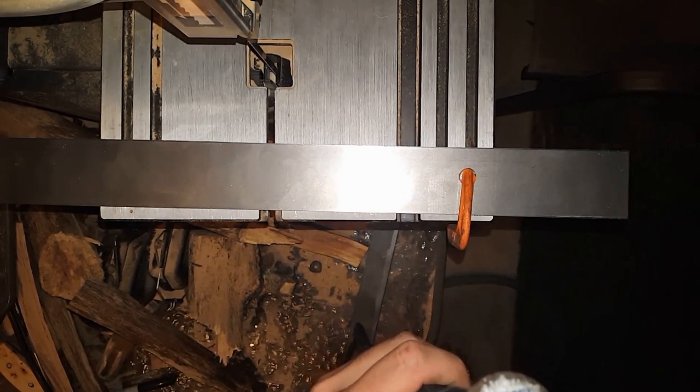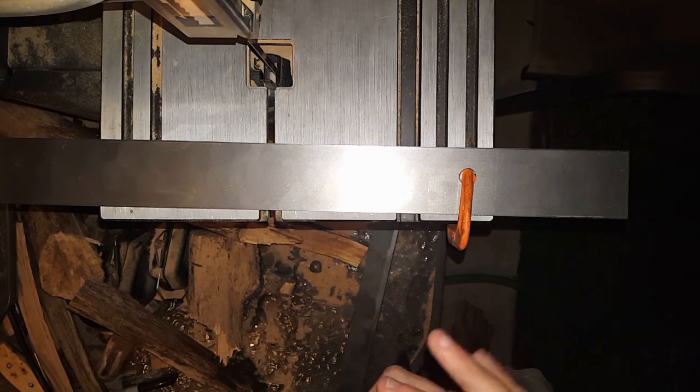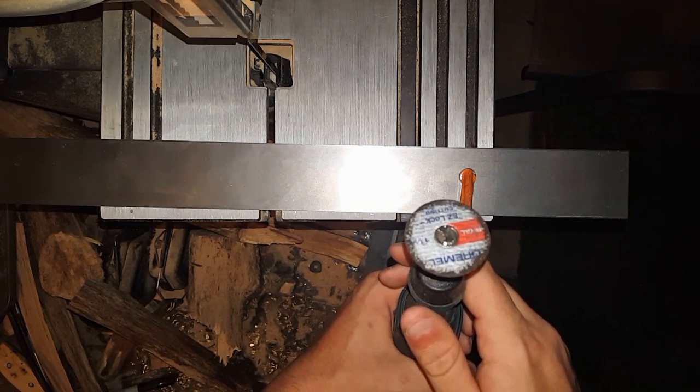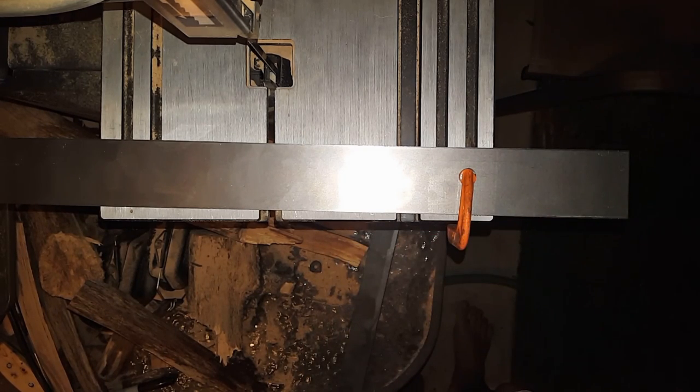First, I'm going to use this Dremel tool. I normally use the angle grinder, but the Dremel is easier for thin projects — it's easier to move around and fit into smaller places. It's got a metal easy lock cutting bit. I bought a pack of five of these and they're pretty good for thin steel. I wouldn't recommend them for bigger projects. I'm going to go ahead and cut this, and then I'll show you how to finish it up.